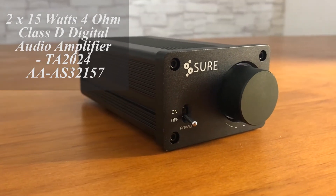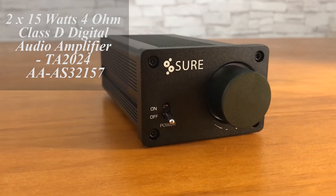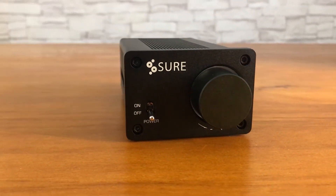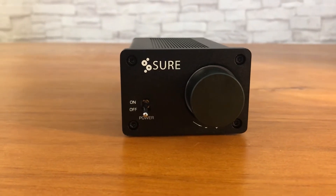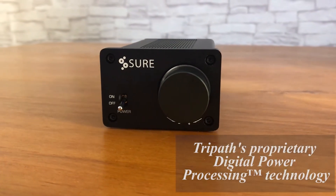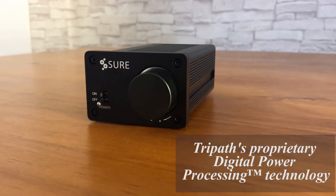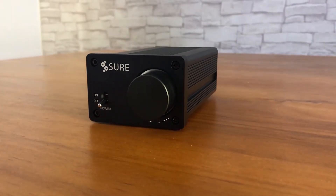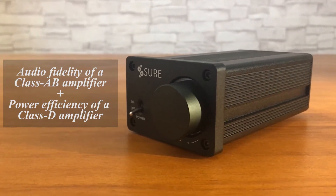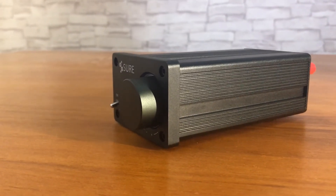The A215 AAAS32157 is a Class D Digital Audio Amplifier from Shoe Electronics, featuring the integration with the chip TA2024. The TA2024 is a 15W-channel continuous average 2-channel Class T Digital Audio Power Amplifier using TriPath's proprietary digital power processing technology. Class T amplifiers offer both the audio fidelity of a Class AB amplifier and the power efficiency of a Class D amplifier. Therefore, the A215 amplifier not only provides crisp sound but also has high efficiency.